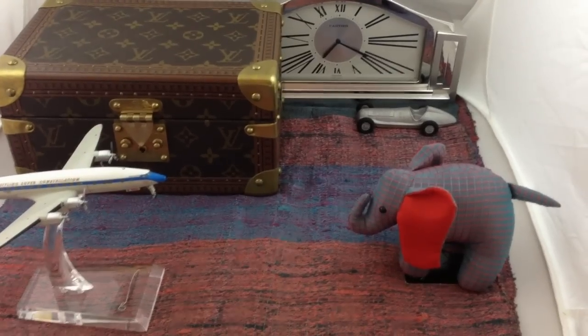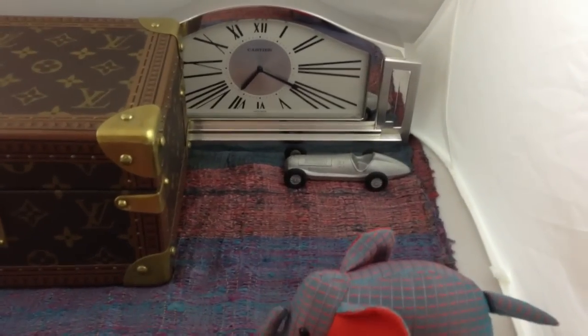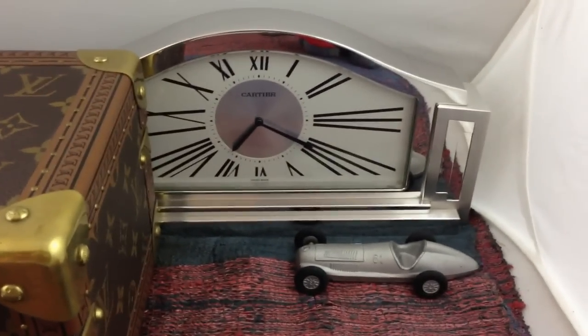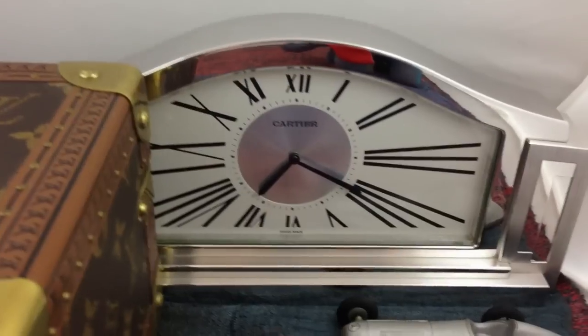We've got that beautiful Art Deco Cartier clock in the background — the exquisite mantle clock, fuckers. What a cool, cool piece.